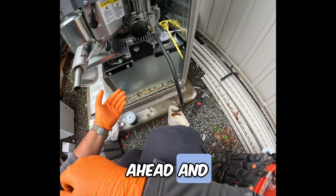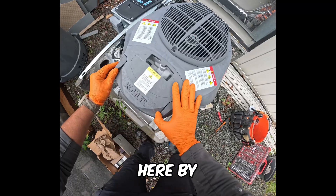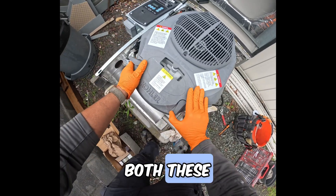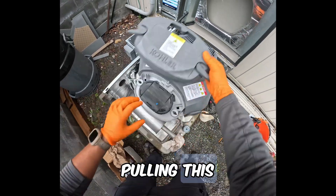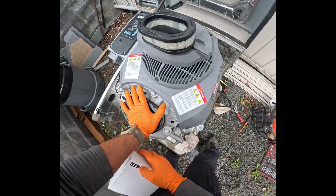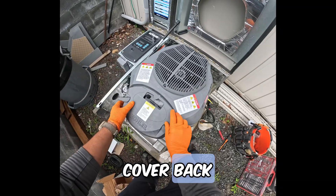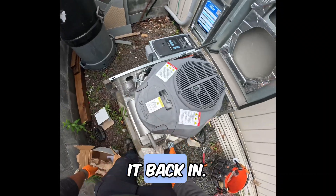We can go ahead and get some other things completed like changing the air filter here by opening up both these clips, pulling this off, and putting a new one on. Now with the new one on, we can go ahead and put this cover back on and tie it back in.